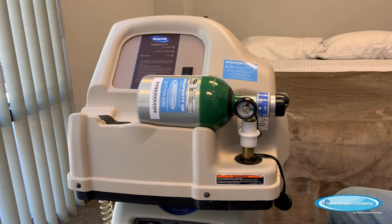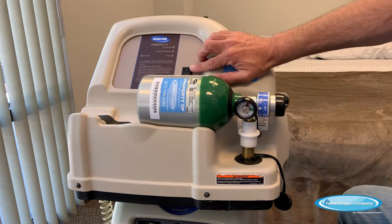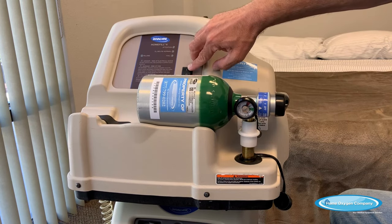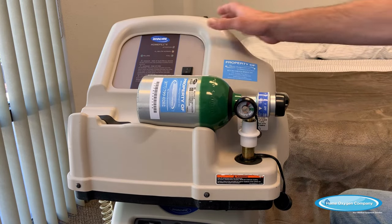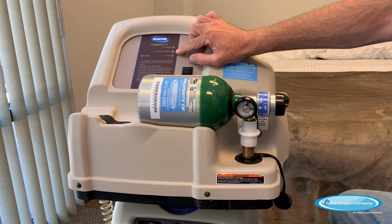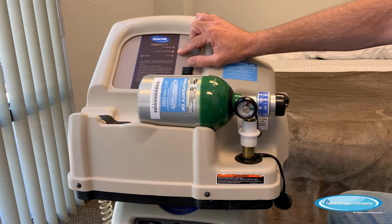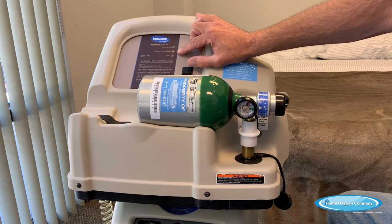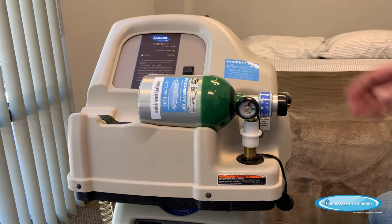Now that we've got this loaded — you've heard the click, the green dots are gone — the next step is to turn the compressor on. Much like your concentrator, you have the same on and off button on your home fill compressor. We're going to turn this on, and you're going to see it start in the O2 below normal mode. This is normal. The compressor will take four to five minutes on average to warm up and get to the normal state where it'll start filling.